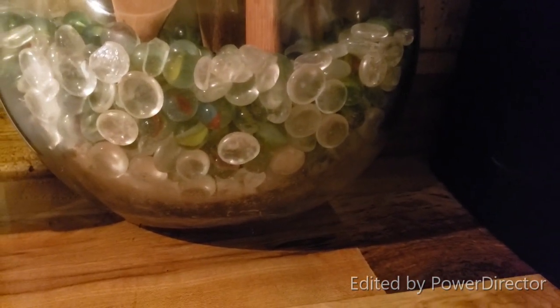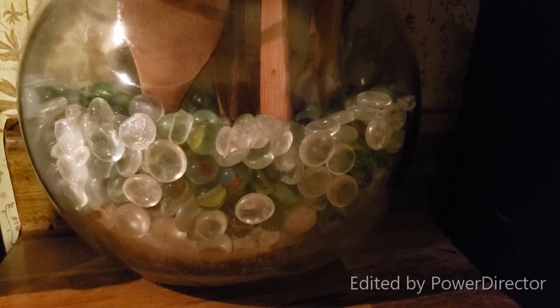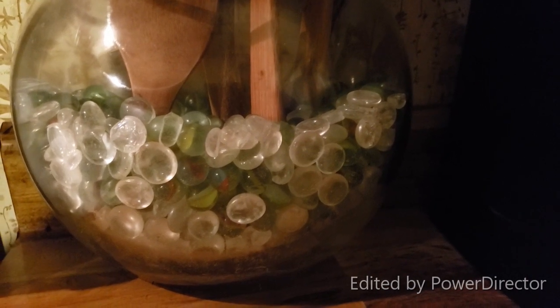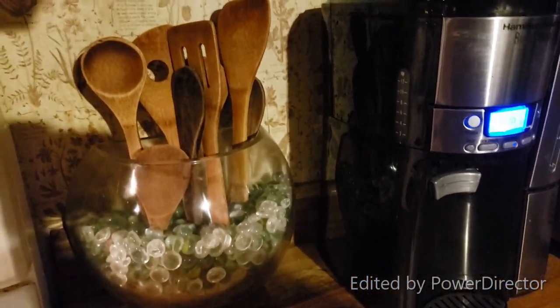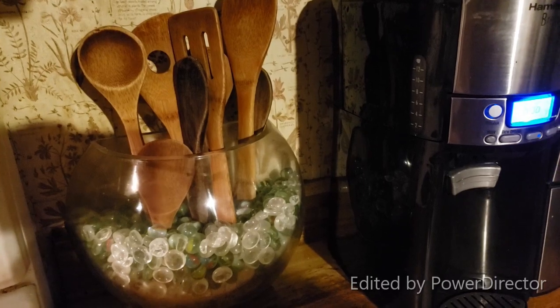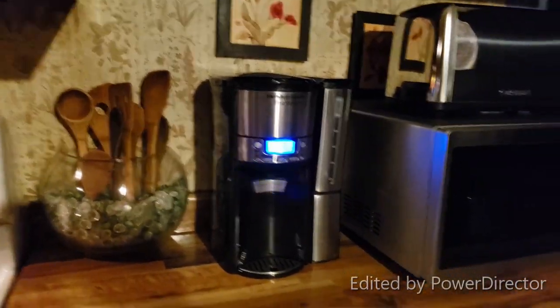Once it gets a little dusty and dirty, I just put a little bit of dish soap in there, swish it around with my hand and hot water, and let everything get nice and clean — that's all I have to do. It's pretty easy and it works out pretty good. Here's the finished product.